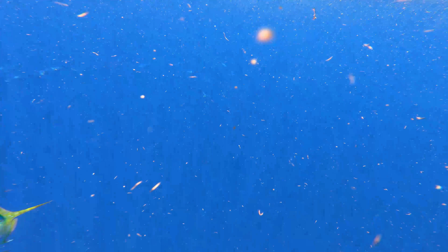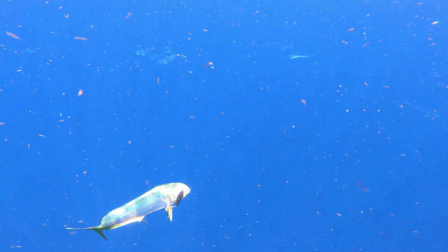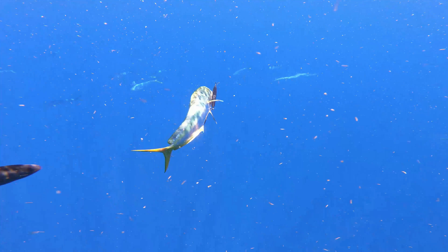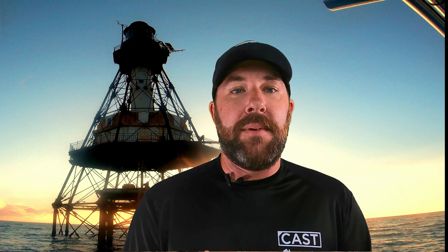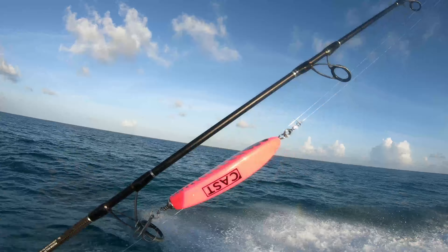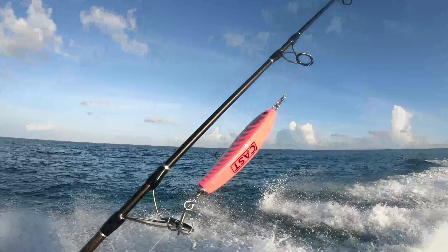Same thing with a Mahi. This past Sunday we went out, it was flat calm conditions, the bait bite was off, the jig bite was off, so we had stick baits rigged up. A few nice Mahi came over the boat; because they were rigged up we were able to cast on them immediately and that really turned our day around. If we didn't have those stick baits that day it would have been just a few small lanes and one keeper grouper.